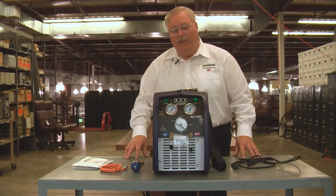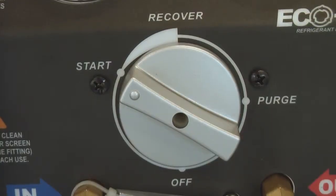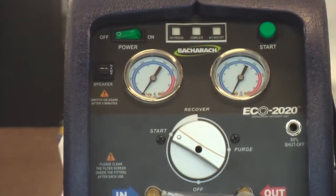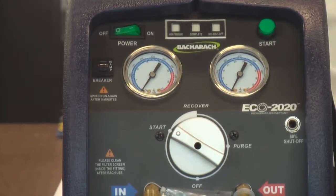One of the really nice features of this machine is the one knob, which allows you to switch from recovery to purge and back again in order to operate this machine. So it's simplistic in design and easy to operate.